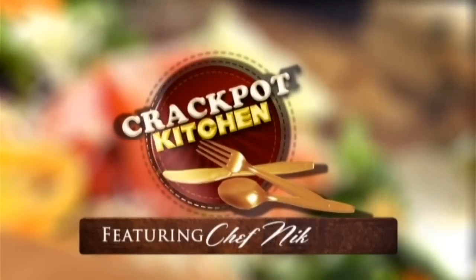Welcome to Crackpot Kitchen Cooking Show with Chef Nick — food, fun, and sheer comedy.